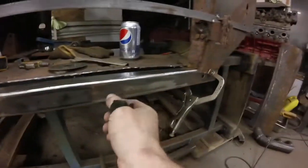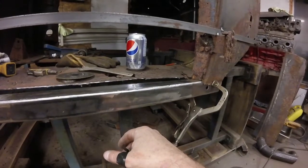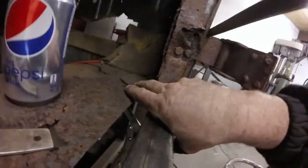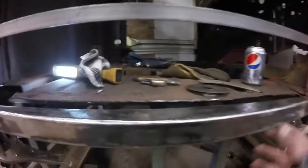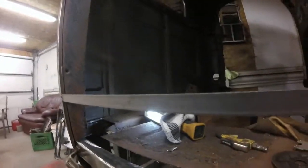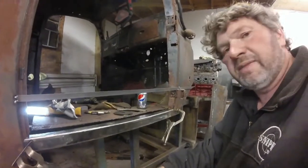I want to get this piece back up now and tack it in there, just get it tacked in place. Eventually we'll be able to make our cab mount off of here. We'll get it in here and get it tacked back there, then run across and across it and keep going from there.